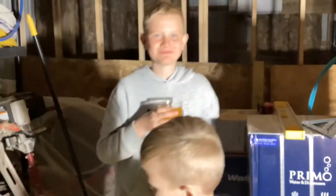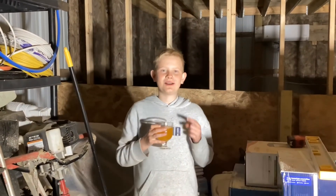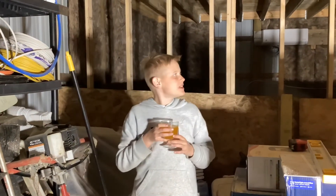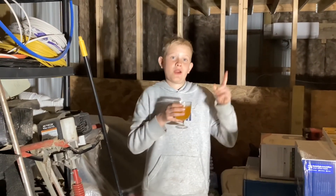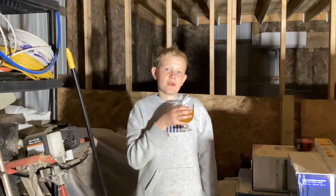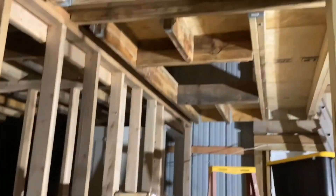And this is the insulation — you guys saw it in the last video. We came back from upstairs and the video's not over yet. We're going to put stringers there for the stairs, right here where this outline is. We're going to put stairs there. See you guys next time — peace.